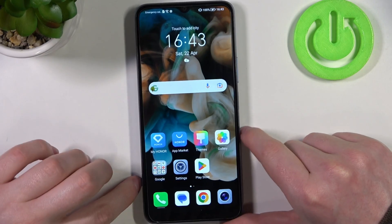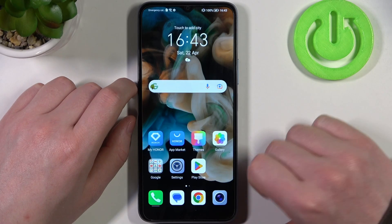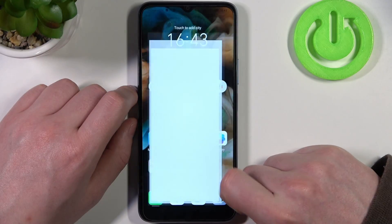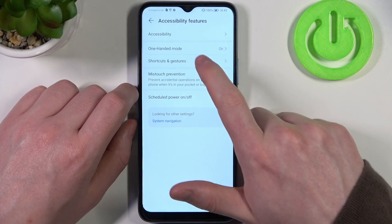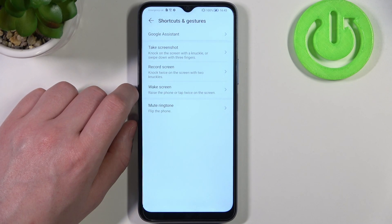Hello! In this video we're gonna check all available gestures and motions on our X6. To do this we'll need to open our settings, then scroll down and find accessibility features. Right here select shortcuts and gestures, and now let's check how all of them work.